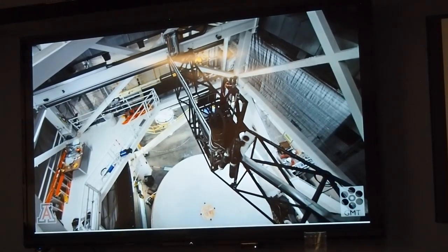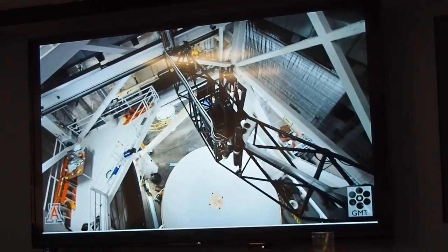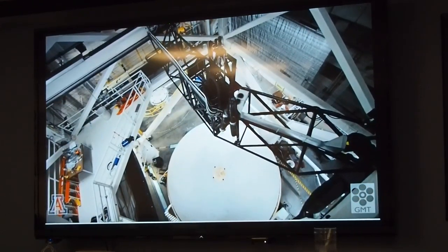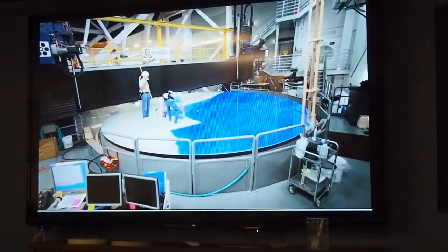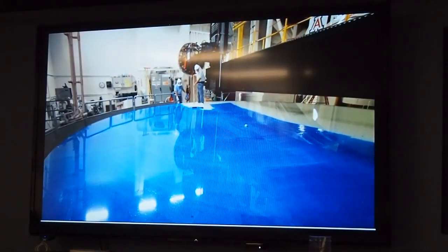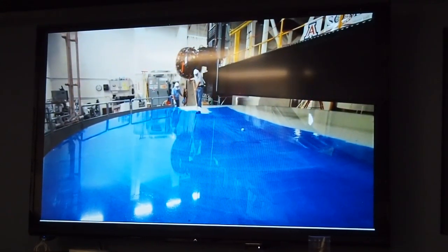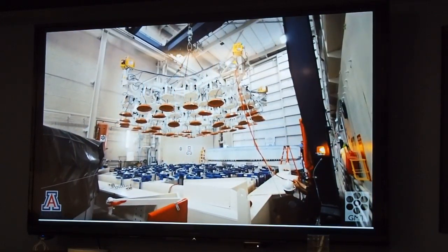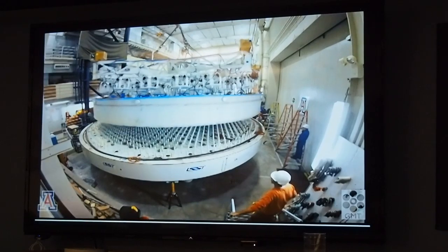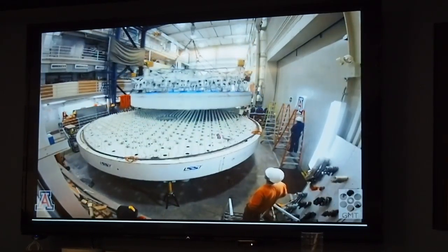At this point, the mirror can form images whose sharpness is limited by the wavelength of light and the size of the mirror, not by the tiny shape errors. We then prepare the finished mirror for shipping to the telescope or a storage facility. First, we coat it with a protective film, then use a set of vacuum pads to lift it out of its support cell and onto a special frame designed for transport.